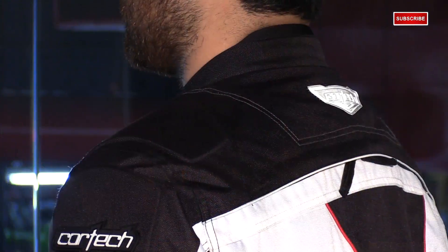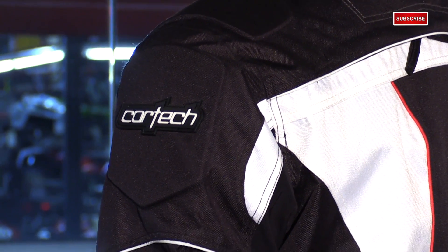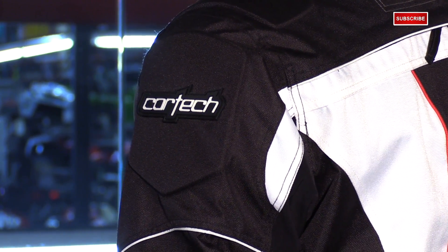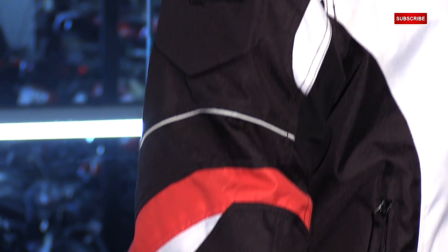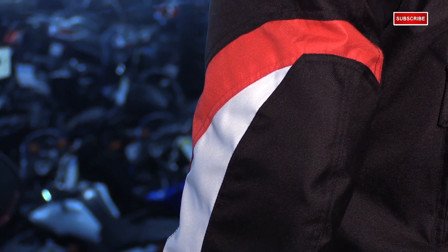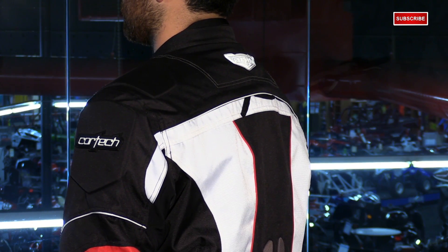Some impact protection on this jacket is very important. You have foam inserts at the shoulders and in the bicep area, and underneath that is CE approved armor. So there's removable armor in the shoulders and elbows, and it comes standard with a PE foam back pad, which can always be upgraded to the CE approved back pad.